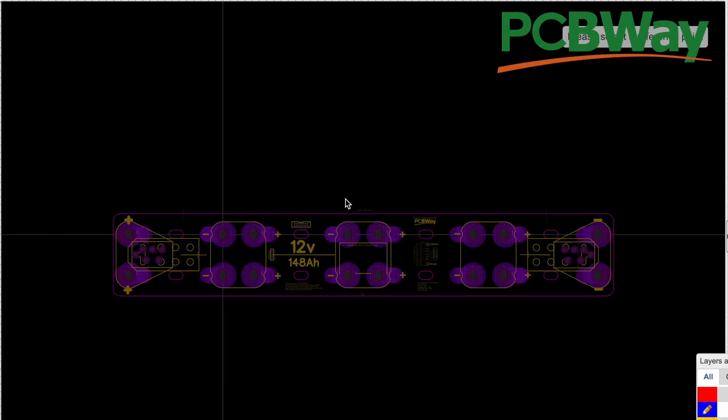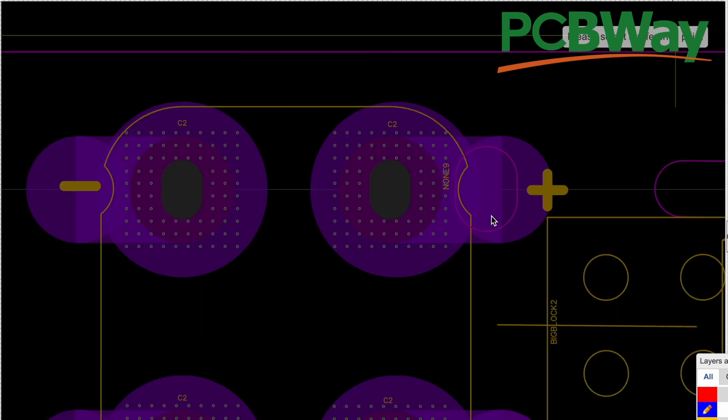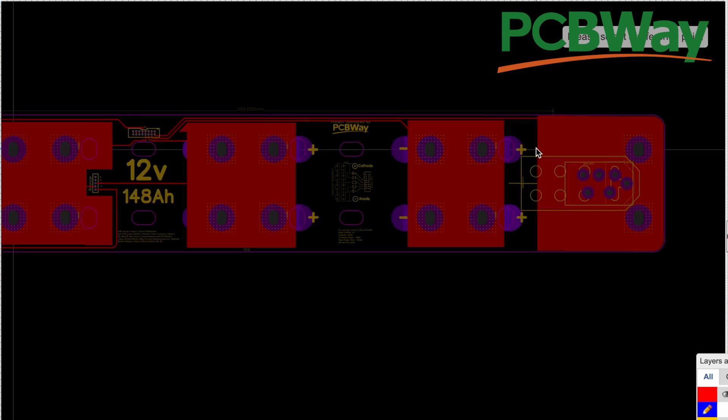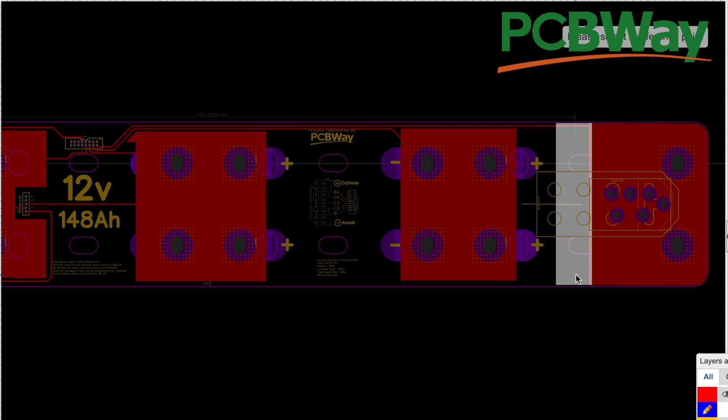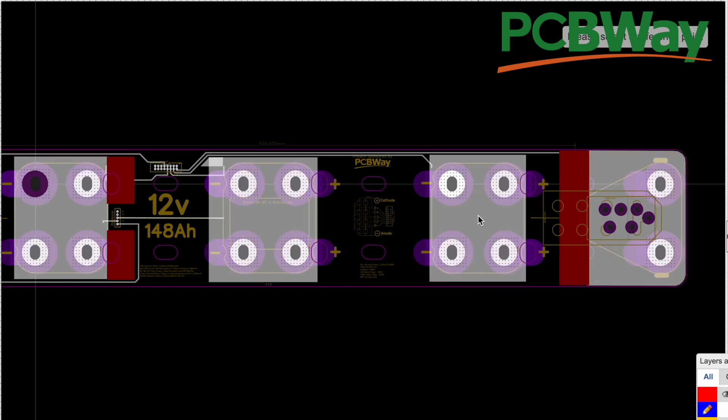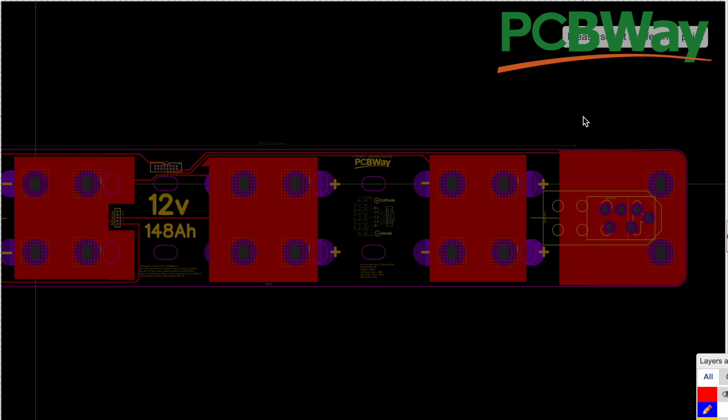Because we've done this before, we know the dimensions of all these cells. We just copy them from the other designs that we have. The holes that we added in the last iteration — that's all carrying over here. So now let's look at the copper tree. This took us a few tries to get it right, but we finally did it. There's always a tendency to cover most of the area with some kind of copper layer. What happens in the manufacturing of these PCBs is that they just lay out the whole thing with copper.